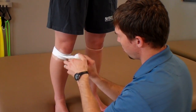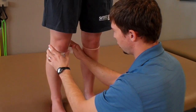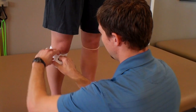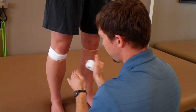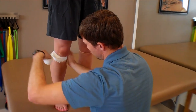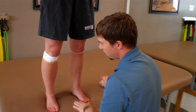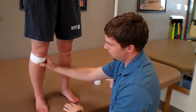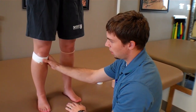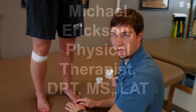We'll start one more — a little bit of pressure, and come around. Finally, the last one is just going to cover it up again. What this taping does is it takes the pressure off of the kneecap and off of the place where the patellar tendon inserts, and just allows it to be more pain-free during activity. And that's patellar tendonitis.